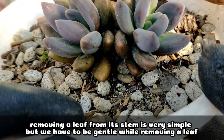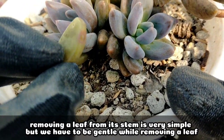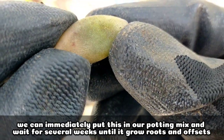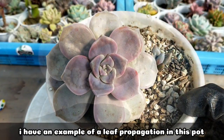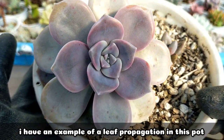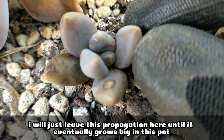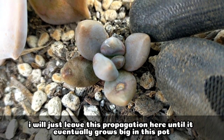Removing the leaf from its stem is very simple. We just have to be gentle and that's it. We can immediately put this in our potting mix and just wait for several weeks until it starts to root and produce a new offset. I have here an example of a leaf propagation — I placed it in this pot and this is how it looks after several months. I'll just be leaving this propagation here and won't be repotting it — I'll let it grow in this pot.